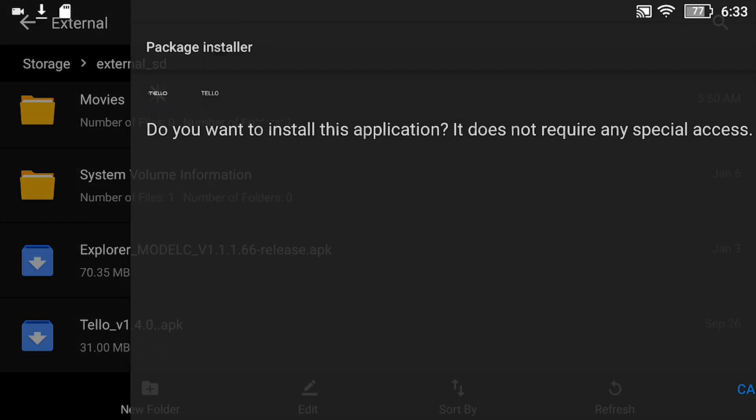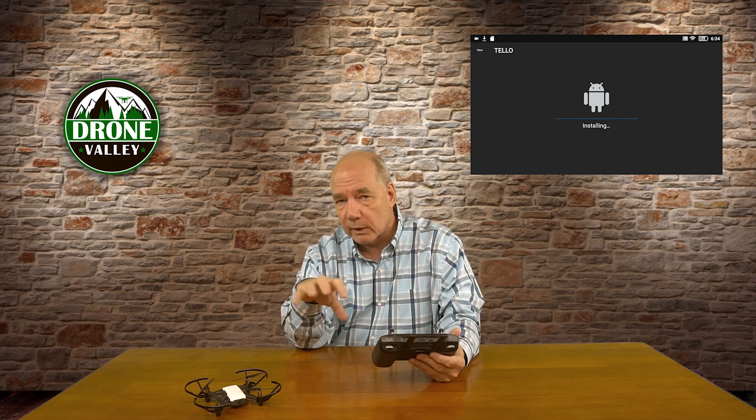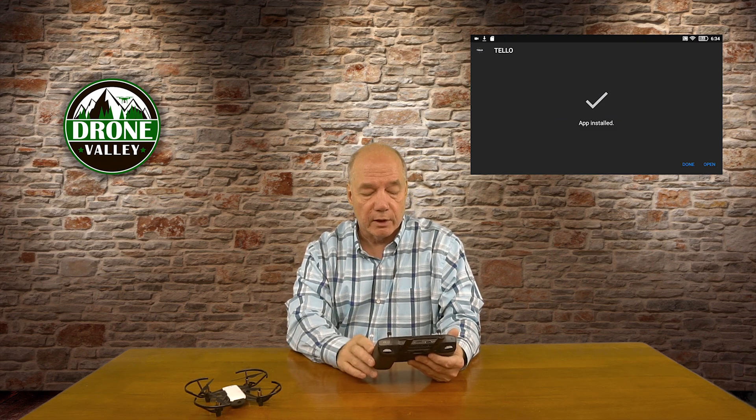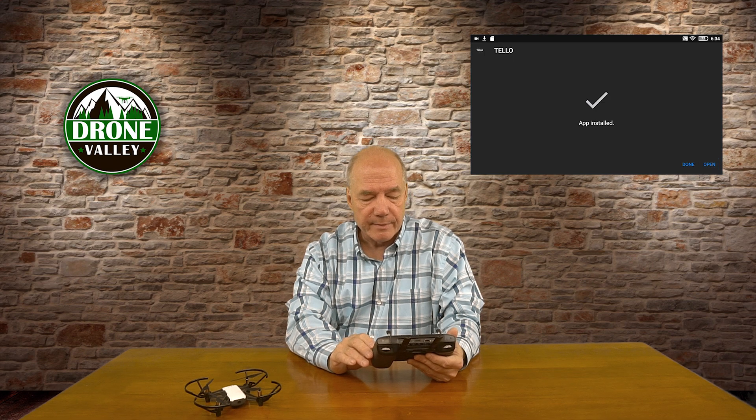Scroll all the way to the bottom — in my case I've labeled it tello_v1.4.0. Tap that and Android immediately recognizes it as an Android Package Kit and knows it can install it. What this is doing is telling the Android operating system this is a good package to install — all the binaries are packaged up nicely. Then it'll install it. The application is now installed.